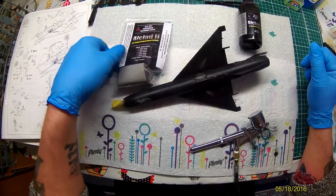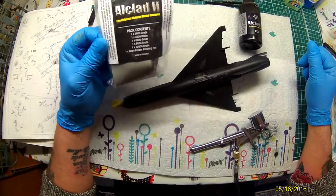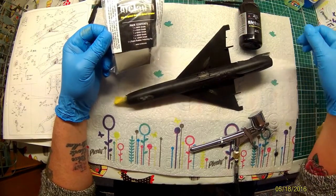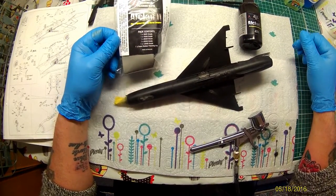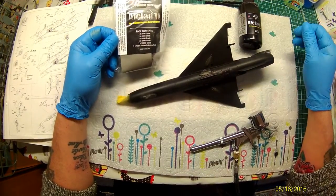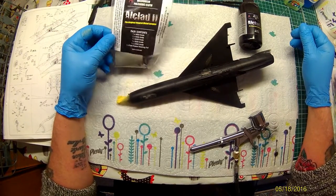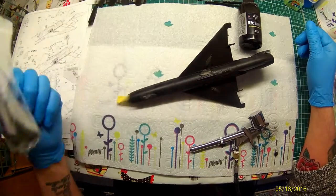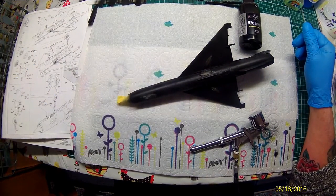Then what I've done, I've used the Alclad 301 Micro Mesh Polishing Set — just give it a light rub over, just to get rid of anything that shouldn't be there: hairs, dust, stuff we don't want to see. That again is available from Alclad Direct, so if you get a chance, get some of that.